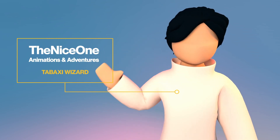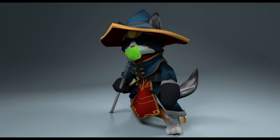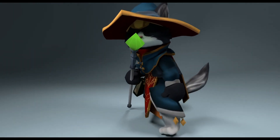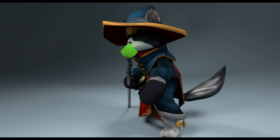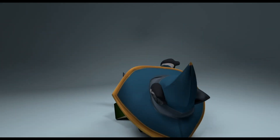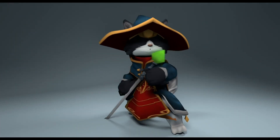What's up YouTube? I'm the nice one and today we are making a wizard cat type of character, like a tabaxi wizard. This is gonna be a sped-up video of me just kind of modeling the character, but I'm gonna talk through what I do. I'm gonna call out any shortcuts I used so that you guys can follow along. I'm just trying to save you time by not making this video too long, so hopefully I can keep it under 20 minutes.